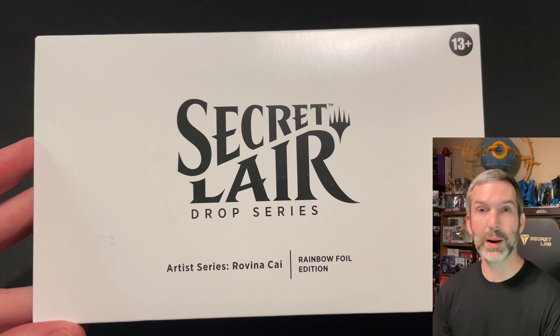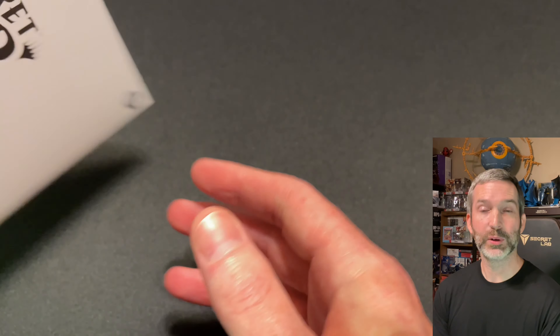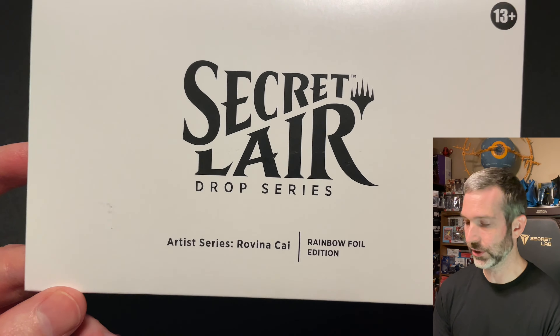The drop officially has four cards, but I am of course expecting a bonus card, and I'm hoping it fits in with the rest of the cards and is not just some unrelated card like a sliver or something.